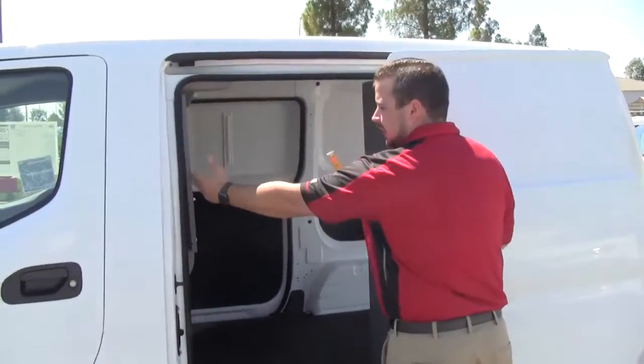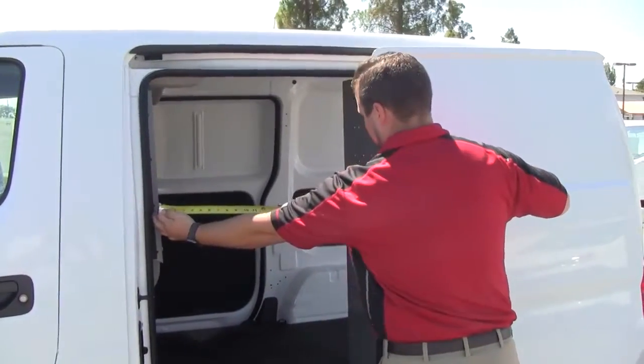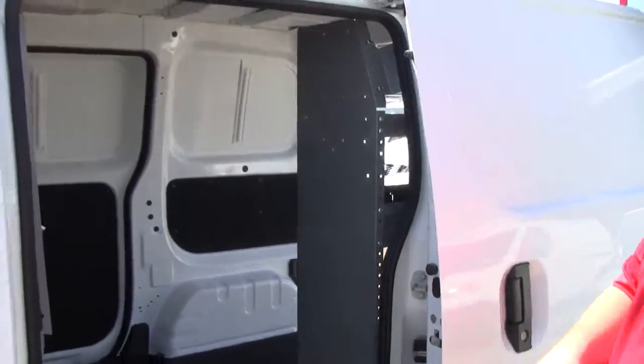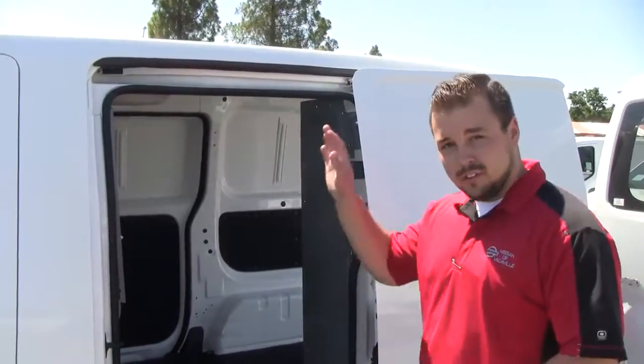Now the partition is here, which accounts for a couple inches. So if we go from there and move it out, we're going to lose a little bit of space — we're right around about 25 inches of space on that. The other door is shut but it has the same exact dimensions, so we're just going to show you this side for now.